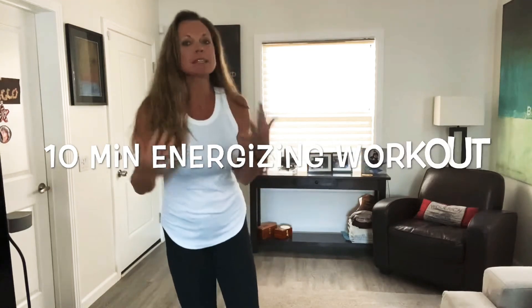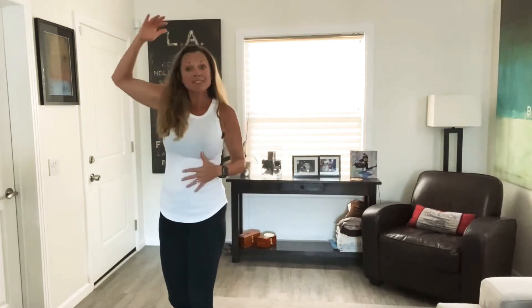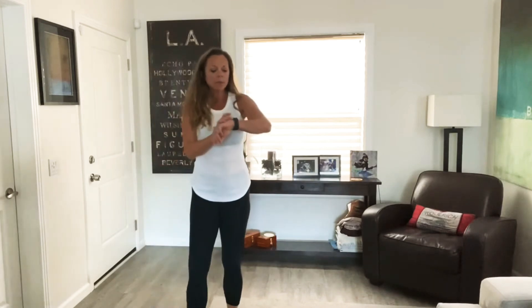Good morning! I have for you a 10-minute energizing workout just to kind of get the blood flowing, get that metabolism going, and help you to feel energetic and amazing. So go ahead and get right up. Let's just get right to it. And listen, for those of you who maybe have an injury, need to keep it a little bit more low impact, or if you're living above somebody, I'm going to give you modifications. So here we go.